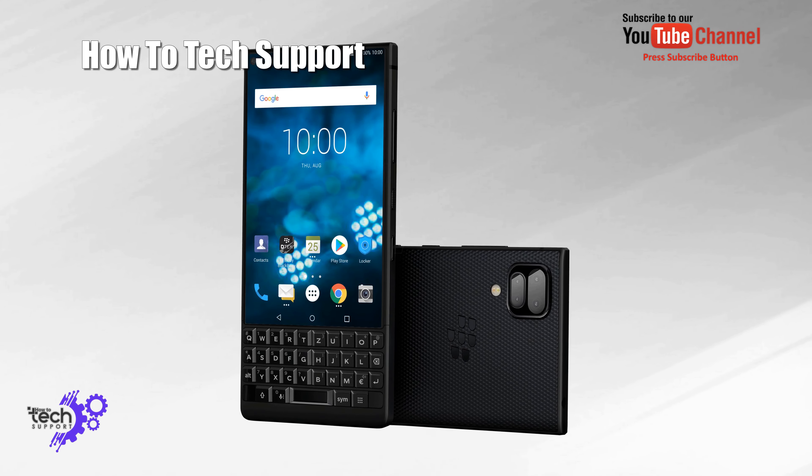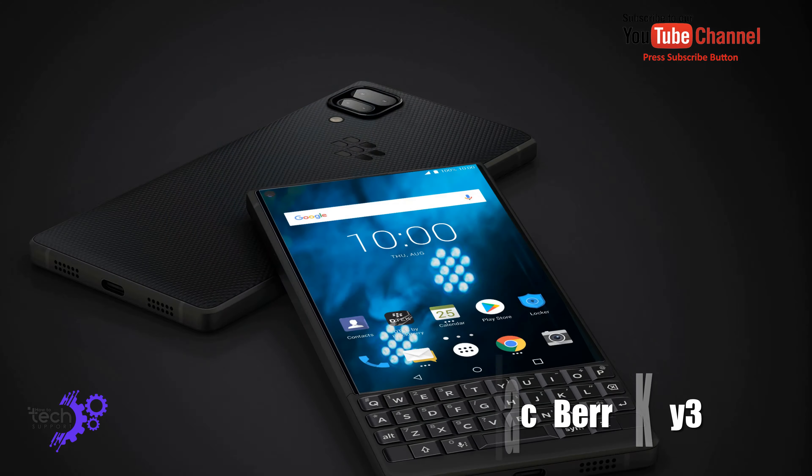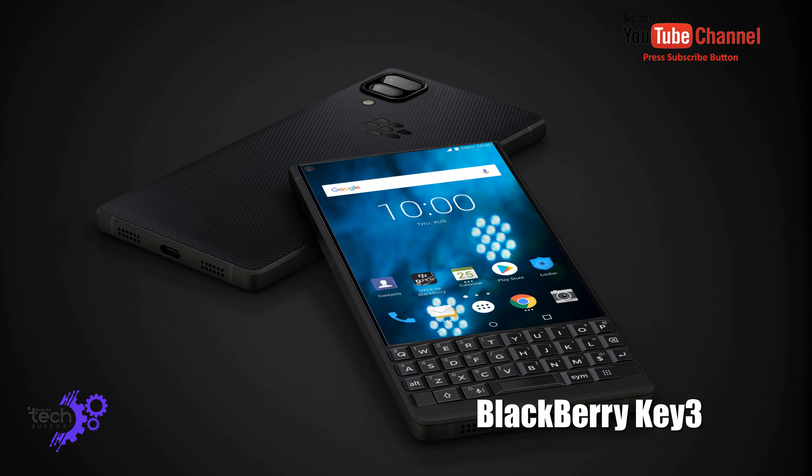Hello friends, welcome to How2TechSpot. My name is Maman Shahzad. Today we are going to discuss Blackberry Key 3 in details. So let's have a look.